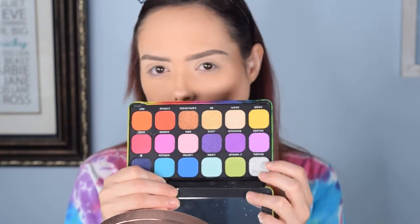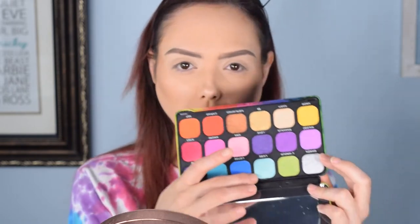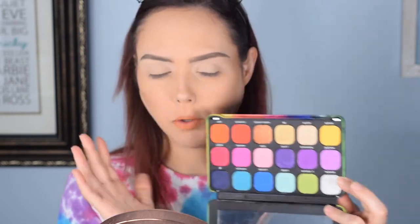For this eye I'm thinking we'll do blue on the outer corner, a pretty lavender color on the inner corner, blend it together with a green shade, and then do the mint shade in the very center — it just has a touch of glitter to it. Then for the warm eye we'll do red on the outer corner, yellow on the inner corner, blend it with orange, and do a really pretty soft pink shade in the center.